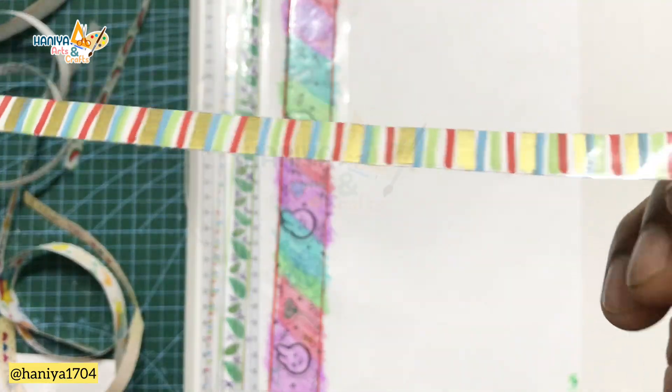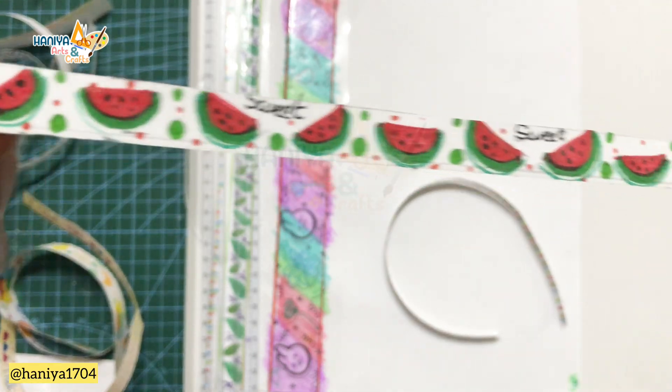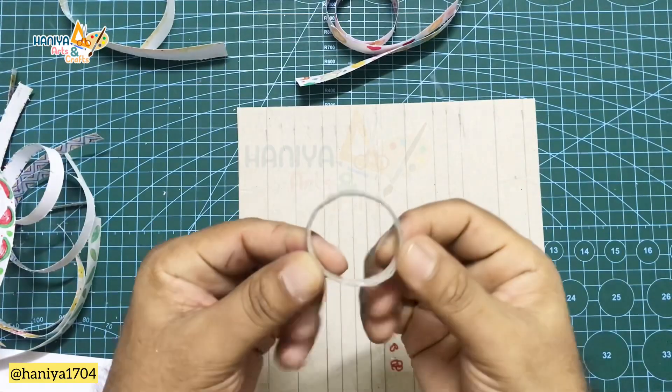Wow! This is the paint marker work we have done — it's amazing! This is our watermelon design, this is our 'I love you' design, and this is our cartoon bear character. These turned out really cute!